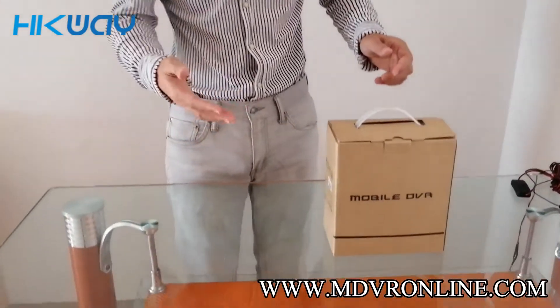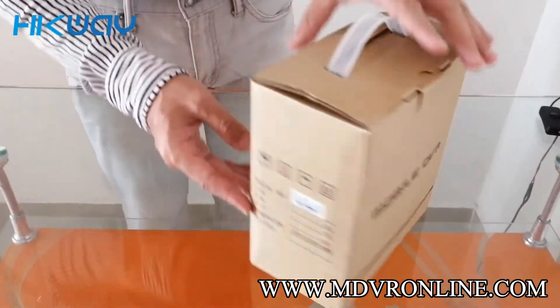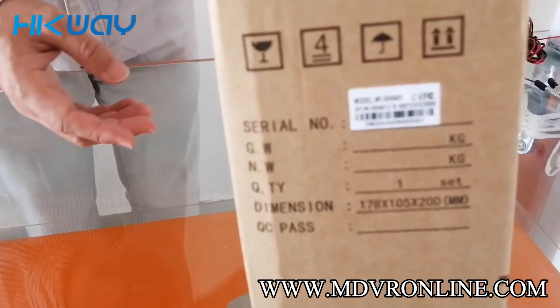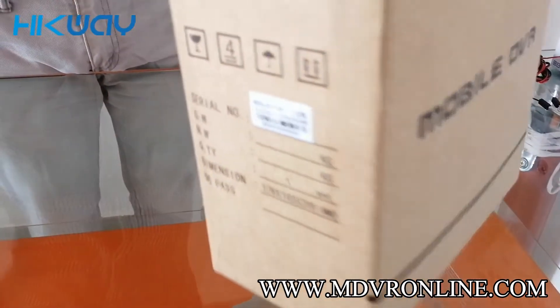Hello guys, it's you again. Today I would like to introduce you to the StreamX M1 SH0401 model. StreamX is a professional provider of MD-Ware products. You can see this is the M1 SH0401. Let's unbox it.